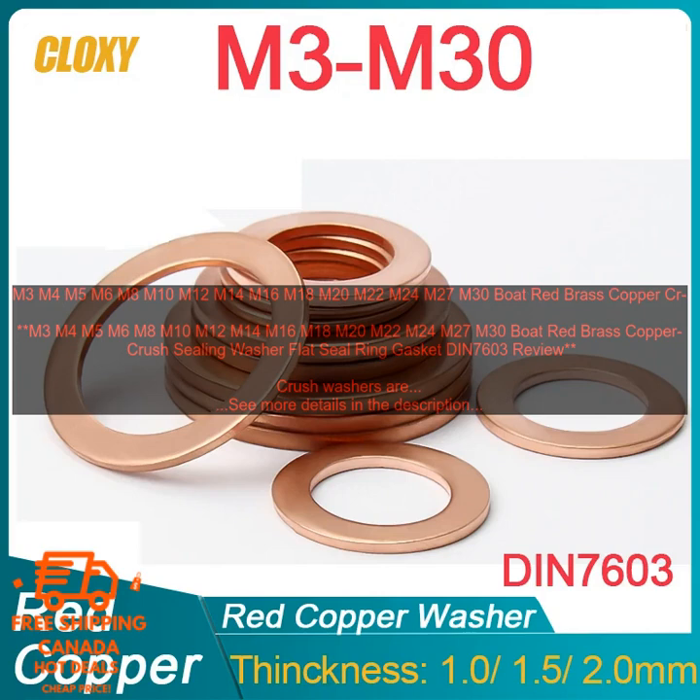Here are some of the most common applications for Boat Red Brass Copper Crush Sealing Washers: sealing threaded connections on marine engines, sealing threaded connections on boat hulls, sealing threaded connections on water pumps, sealing threaded connections on bilge pumps, and sealing threaded connections on other marine equipment.